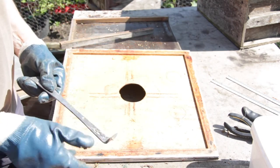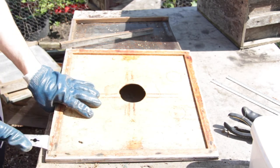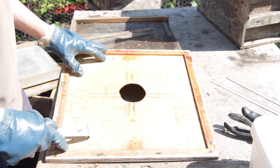Finally here's the crown board and we're going to do exactly the same — scrape all of the propolis and wax off and prepare it ready for scorching.